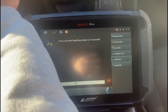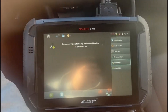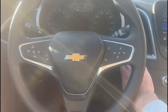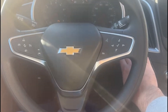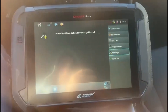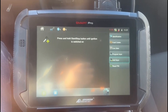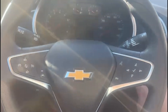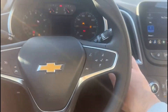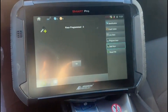Press and hold start stop button for 12 seconds. Release. Press and hold button until ignition is turned on. Switch ignition off. Switch ignition on. Switch ignition off. Check proximity — remote locks and unlocks the vehicle.